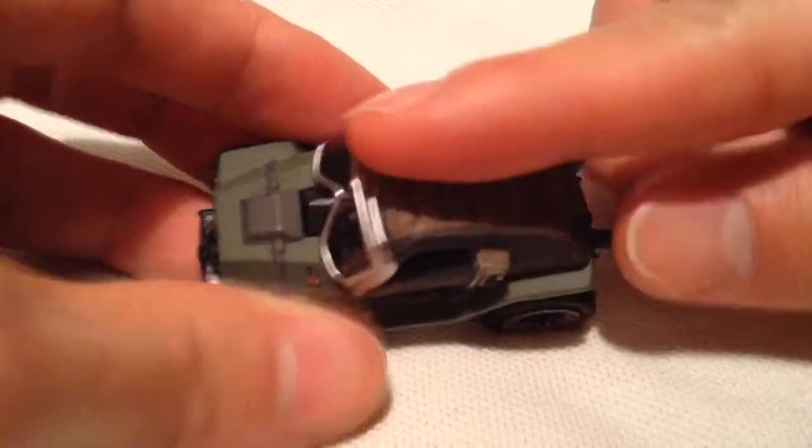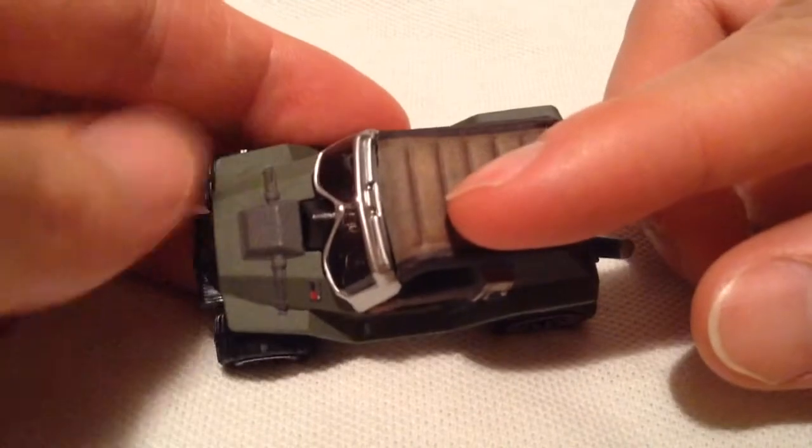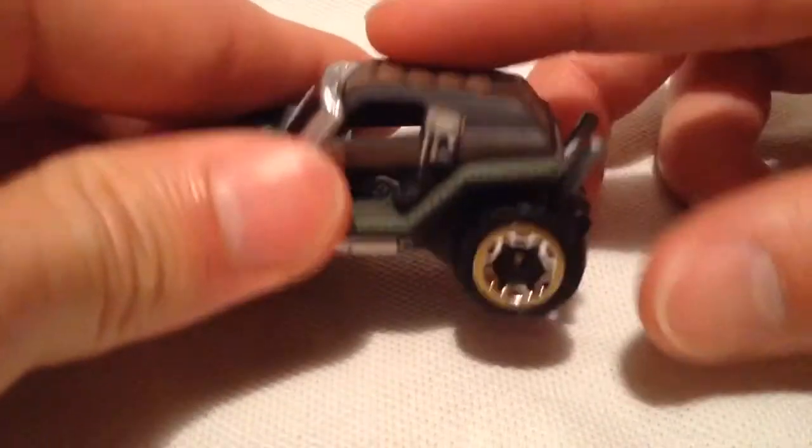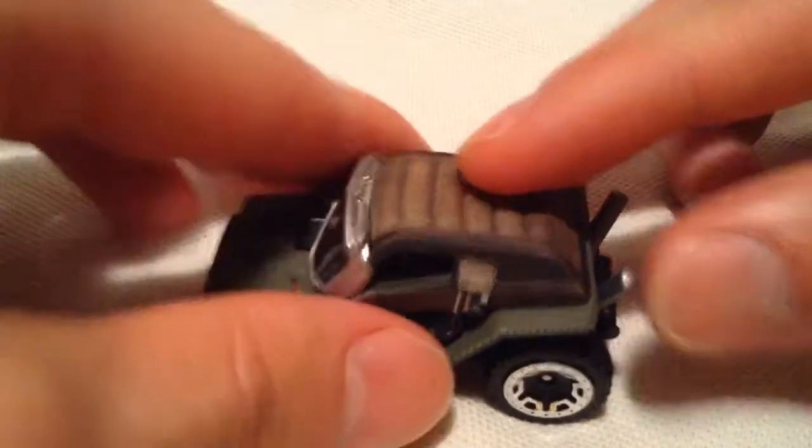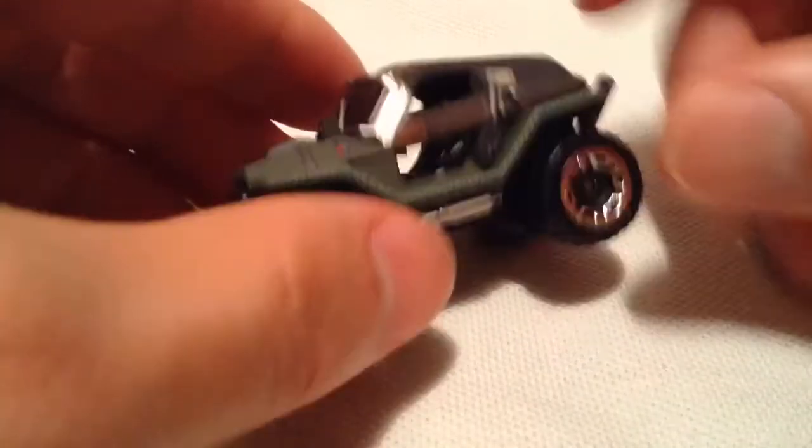It's pretty awesome on a paint job too, actually. It's all kind of textured — a little bit more rough than most paint jobs on Hot Wheels cars. So even up here it's rough, up here it's a little bit rough. Pretty cool.